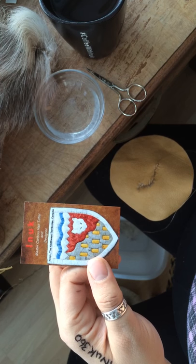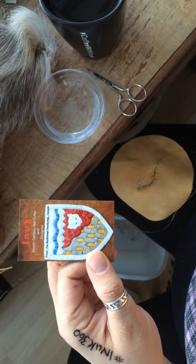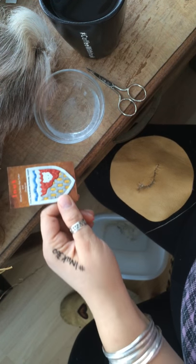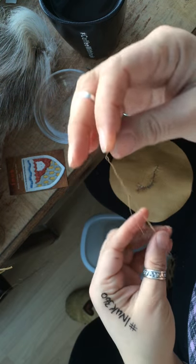You can find me on Twitter, Facebook, Instagram under at Inuk360 or hashtag Inuk360. So enjoy the demonstration. I'll show you a demonstration of caribou hair tufting.